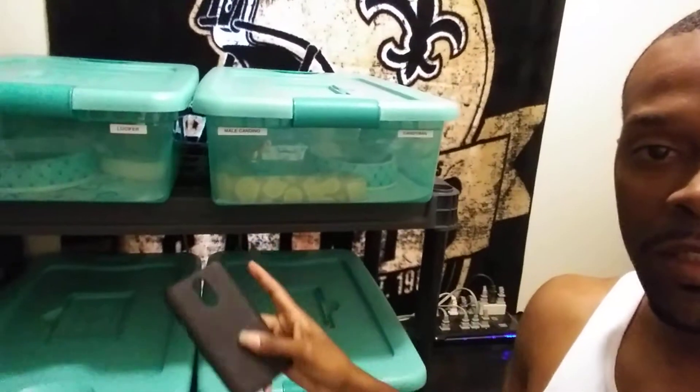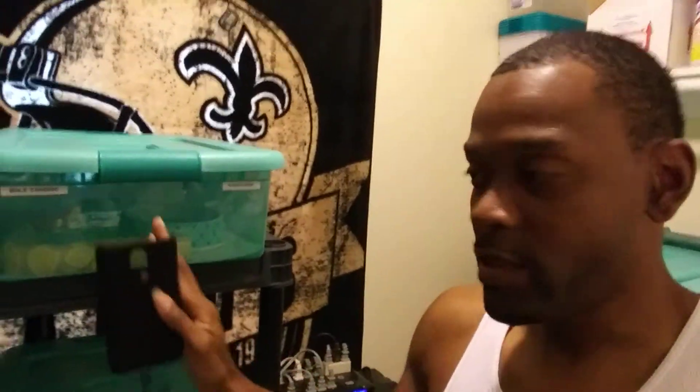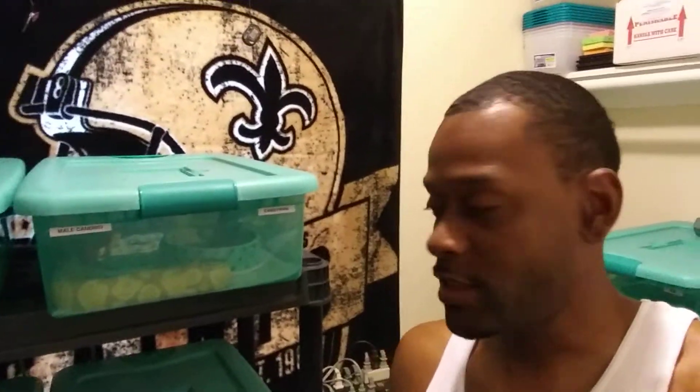That was all my females. This is my males right here. Once again, all the water bowls are pushed to the front. All I have to do is turn this light off and give it like an hour or two, and the water bowls will be pushed to the back. You'll see all the humidity on the front of the cages and everything.